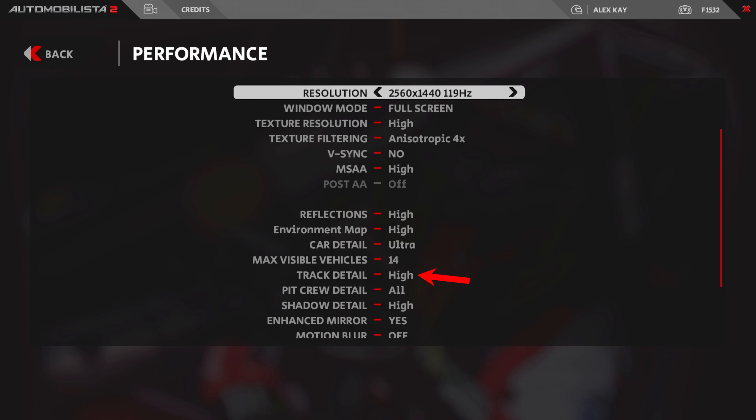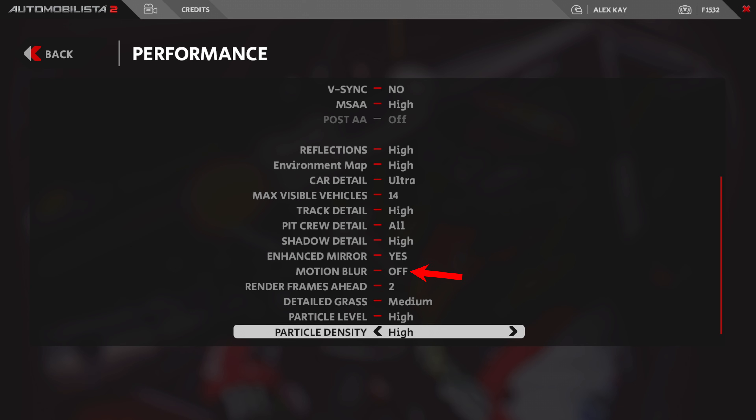Track detail set to high. Pit crew detail you can set to low if you like — I have it set to high as it doesn't really affect my FPS much. Shadow detail high, enhance mirror yes, motion blur off, render frames ahead 2. Detail grass is set to medium because you can't really notice high detail grass while driving at high speeds. Particle level high, and particle density high.